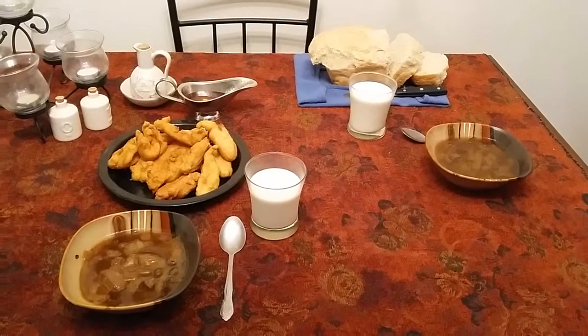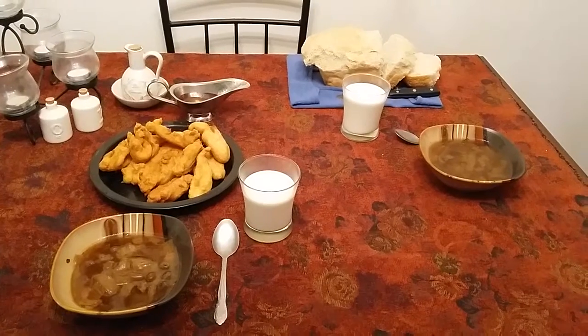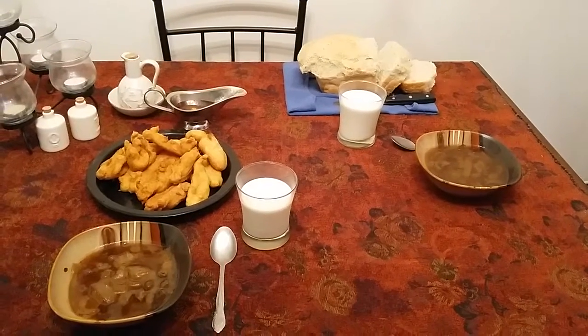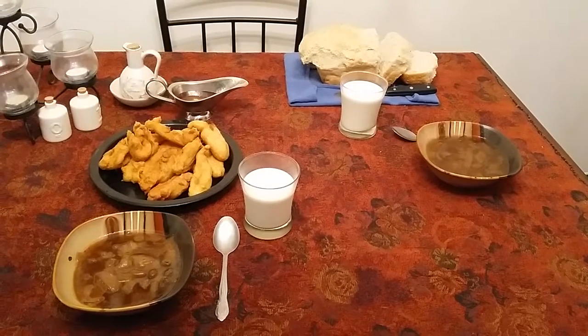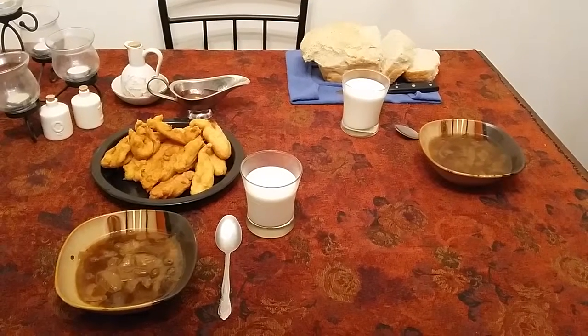Hey everybody, it's Rose. So today I said that I would do a lunch video for medieval food. These did also come out of the Ice and Fire book that was inspired by Game of Thrones. Now for the soup, that was a spun-off of the onion and ale broth.